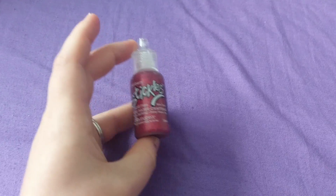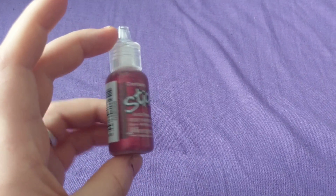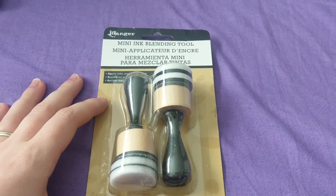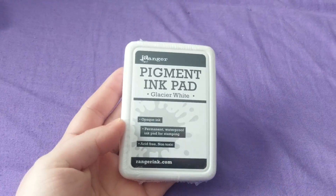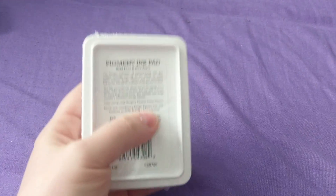I got some cranberry stickles for putting on little hearts and things. I got some multi medium matte. I got some more blending tools so I could have four on the go — if I'm doing a background I don't have to keep changing them over, but I think four is plenty.